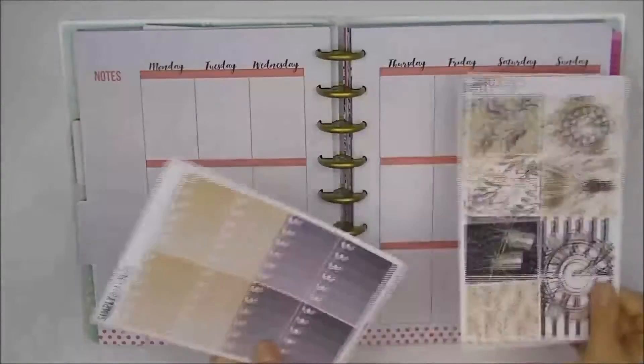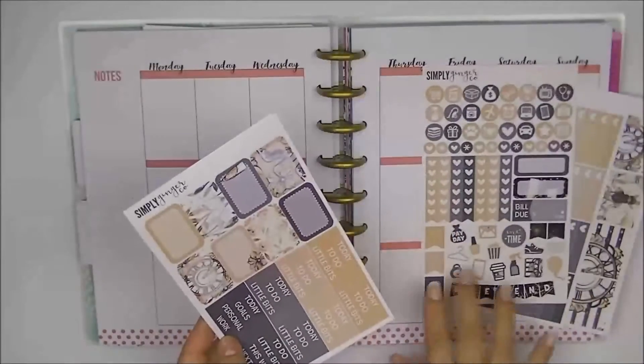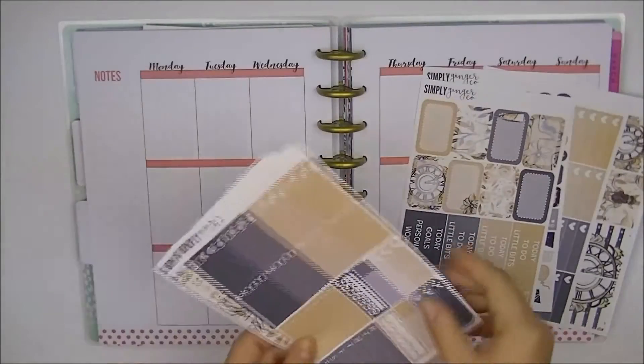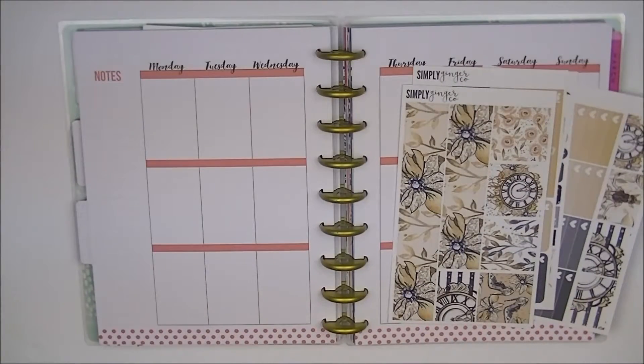So you have your full boxes here, you have your ombre heart checklist, you have your functional sheet with icons, script icon, weekend banner, heart checklist, flags, appointment labels, you have your half boxes and your headers, you have here your little things, you have some three heart checklists, appointment labels, some sidebar items, and here you have your washi. So without further ado, why don't we just get right into the planning.